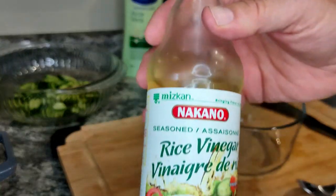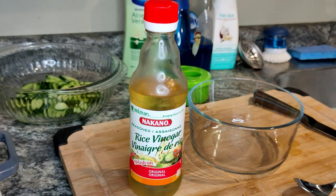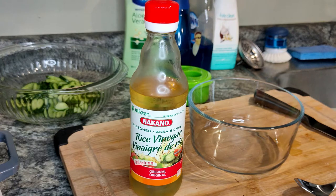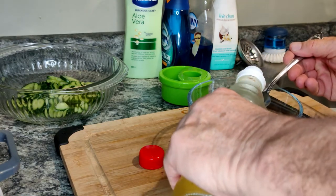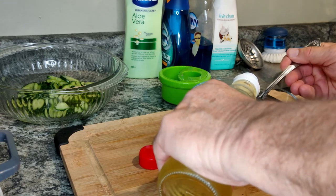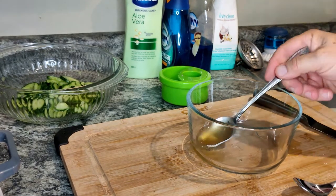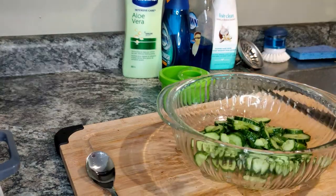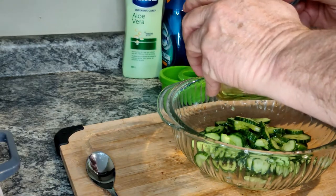I had this already and it says seasoned — the recipe I looked at said unseasoned — but I wasn't going to buy another bottle just because this one is seasoned, so I'm going to use this one. And one and a half teaspoons of honey. One, two, three, four. Now I'm going to put this mixture over the cucumbers and then it's going in the refrigerator.